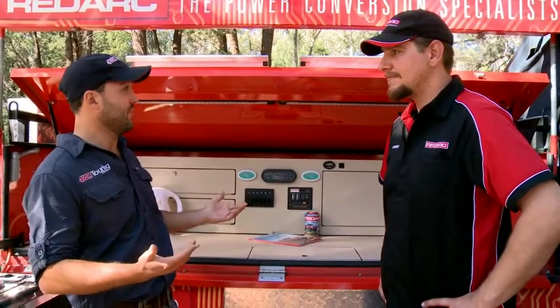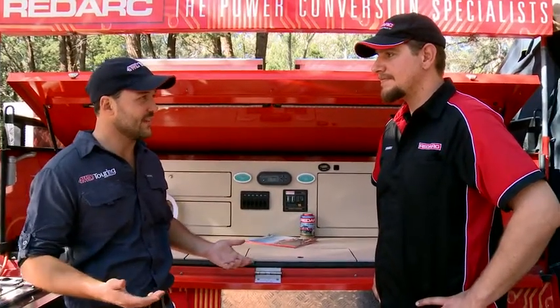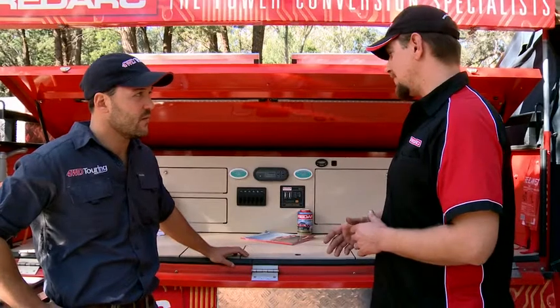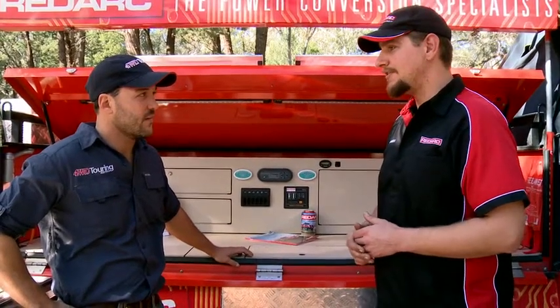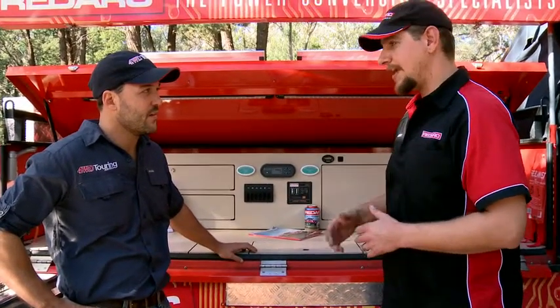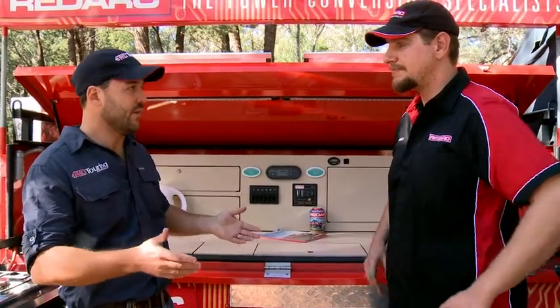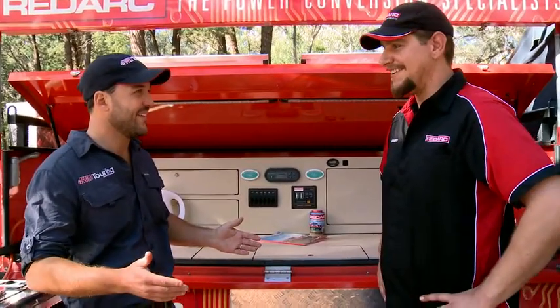Stuart, RedArc is the power conversion specialist. What exactly does that mean? All of the gear that's made in our Adelaide factory is there to enable customers to operate their batteries when they're out camping and four-wheel driving. So it allows them to run all of the loads they want to run, such as kettles and lighting and fridges and all that type of gear. So in one sentence, you keep beer cold. Exactly.